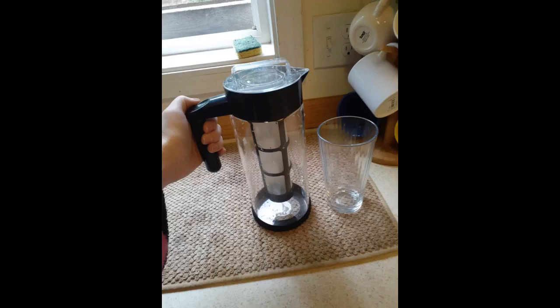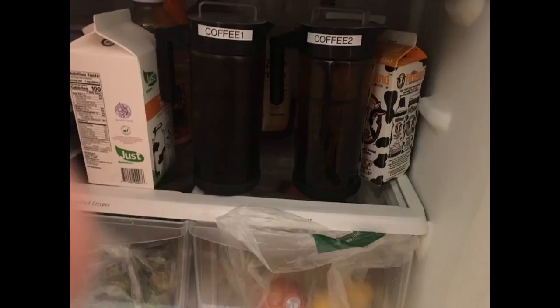Really enjoying my cold brew coffee maker from Coffee Bear. The pitcher fits easily in the door of the fridge, and I like that it is glass and easy to clean. I have only filled the inner core half full with Starbucks Breakfast Blend and the strength seems just right. The cold brew coffee is very smooth and delicious.